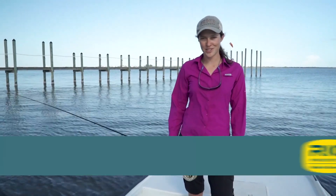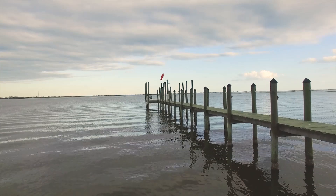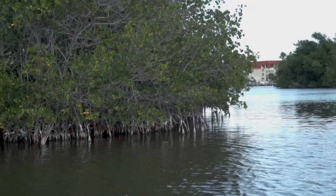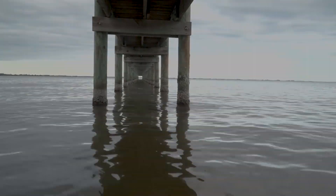Welcome to today's real fly fishing tip, which is how to cast under an obstacle. Fish love the safety of structures. The structure could be a dock, a tree, or mangrove roots. Sometimes the best way to catch them is to cast underneath it.